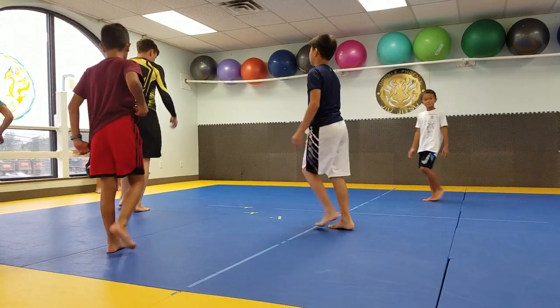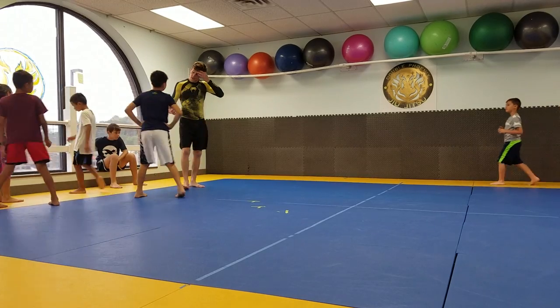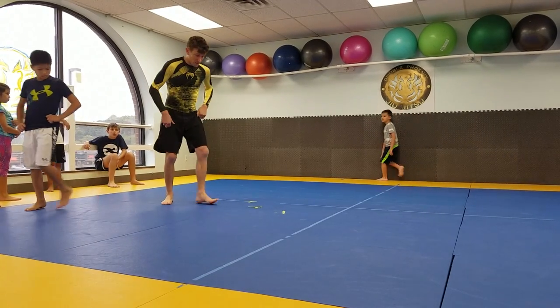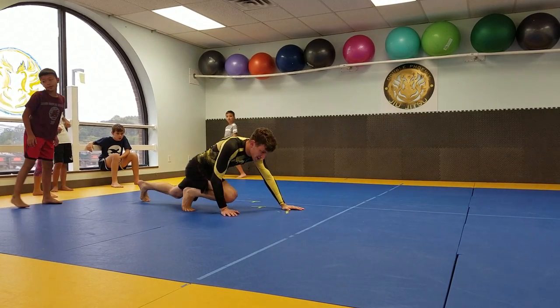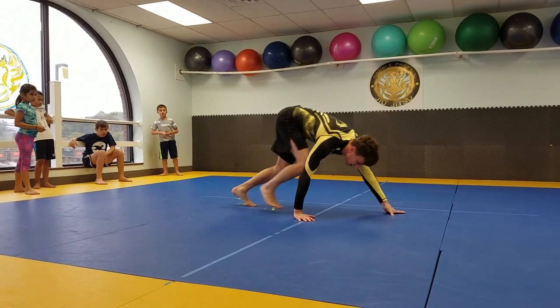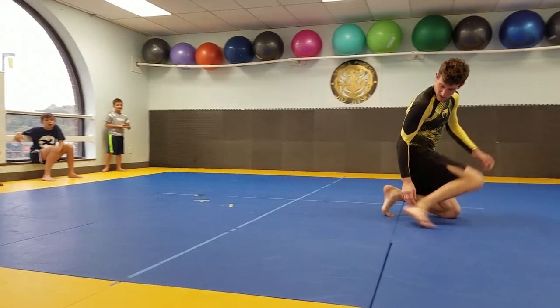Guys, something I'm always seeing with the alligator crawls — as part of our warm-ups, we're doing these alligator crawl motions, but some of you are doing this. You're going like this, like this. You see, that's like a duck walk thing that you're doing.